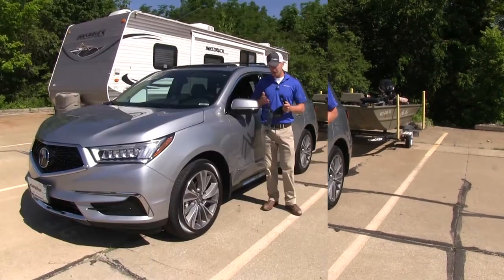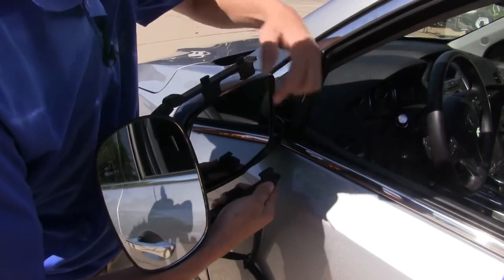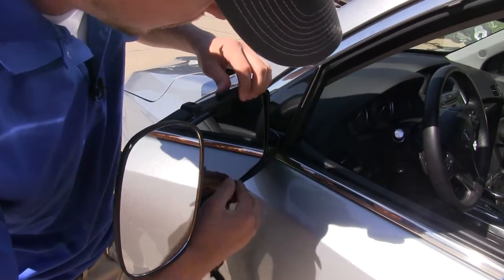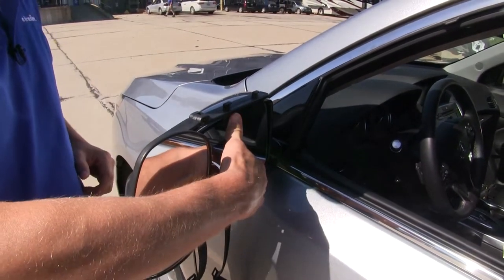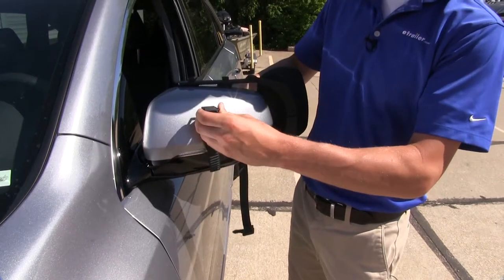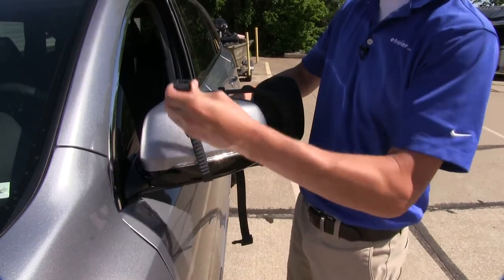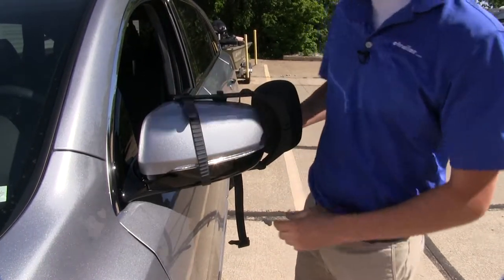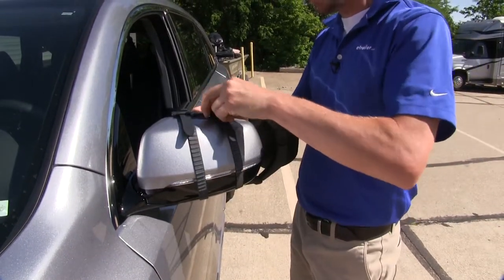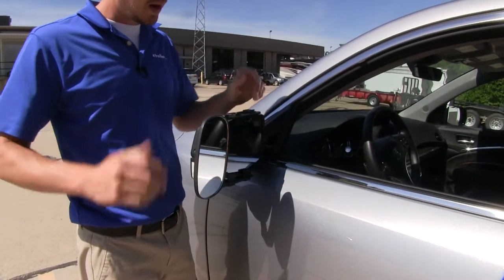Now we'll go ahead and show you how to install it. Let's set our mirror in place so we can open up the arms. We want to be sure that the four tabs sit on the inside of the housing. Once we've got it positioned where we want it, we can hold it in place and then run our straps on the back side. It's a good idea to have the straps tightened up a little bit before you connect to the top hook — that way when we do connect it, it holds the mirror in place. Stretch it up around the mirror and connect it, then repeat the same process with our second strap. Then we can adjust our mirror how we want, and we're ready to tow.